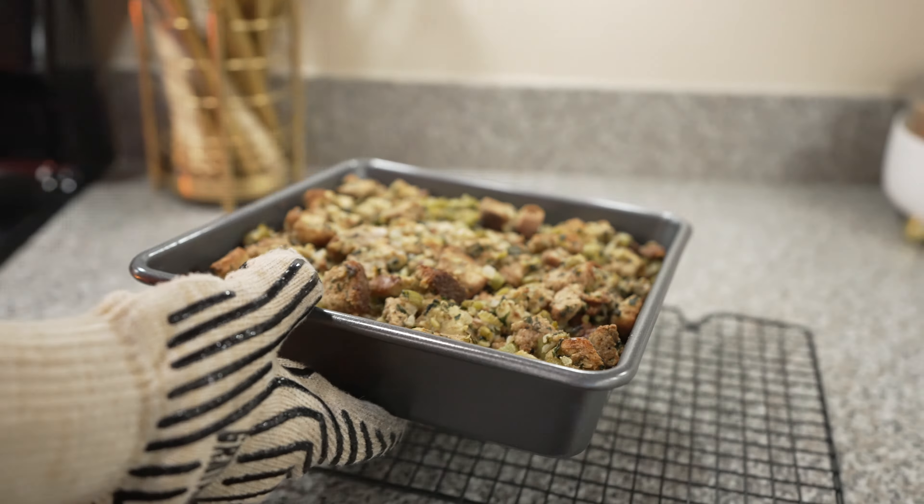And since you stuck around for the whole video, we have a bonus. These cream cheese stuffed black olives we've been making for years and are always a hit. Just stuff some cream cheese into some black pitted olives and serve.